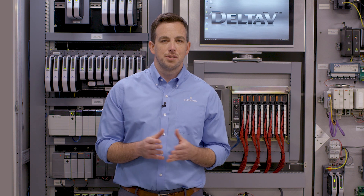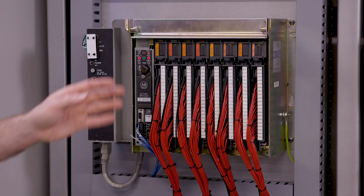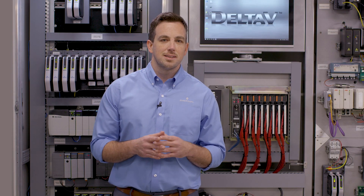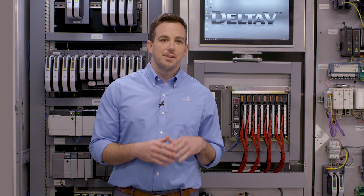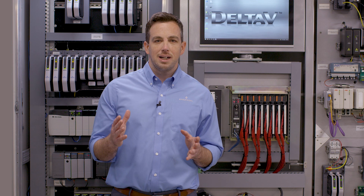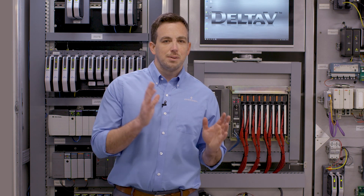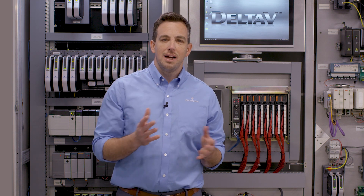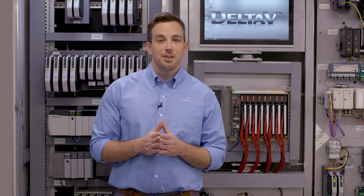One of the PLC types that's reached its end-of-life is the PLC5 with its 1771 I/O — got a rack of it right here. Replacing these can be quite a challenge, because typically they're 120-volt AC signals, it's a lot of discrete I/O, and you've got 16 channels on every card, so you have a lot of I/O packed into one tight space. It becomes a challenge to figure out what devices are connected, how much voltage and current they have, where we're going to put the new I/O, and most of all, how we're going to cut this over quickly. We've got a great solution for dealing with that — let me show you how it works.